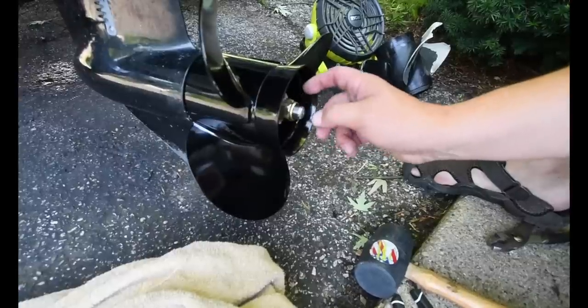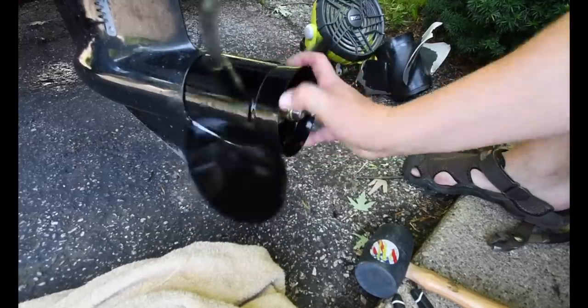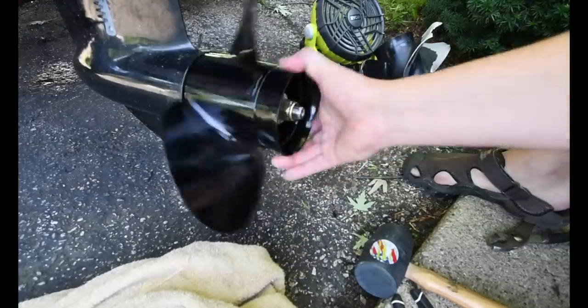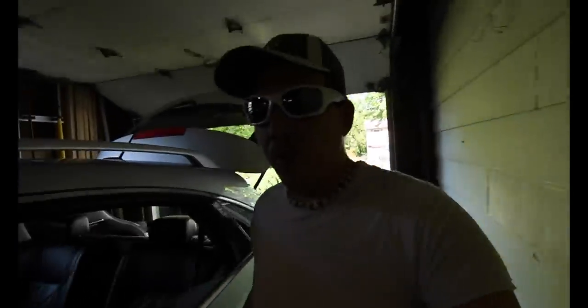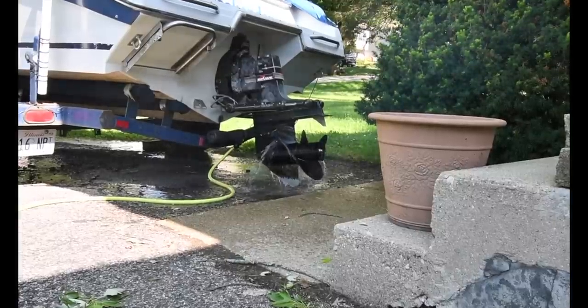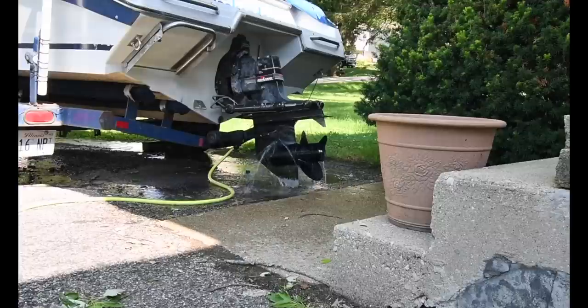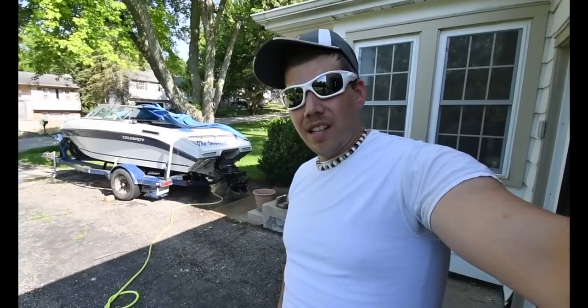That is a major locking nut. One thing you want to do before you put it out in the water — you want to do a test. We are going to conduct that test right now. I am going to let that warm up for a few minutes, get it to operating temperature, and then we will conduct the test.